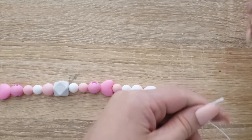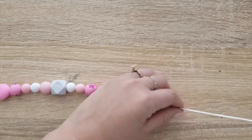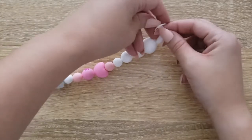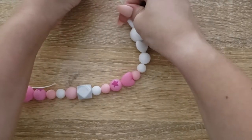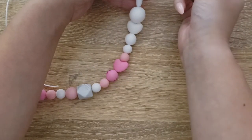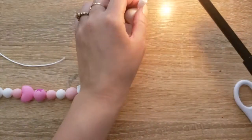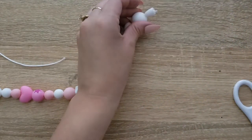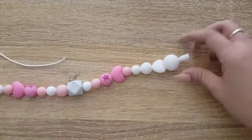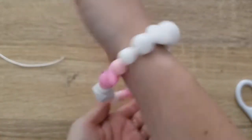Now it's time for the other side — this one's going to be a touch more complicated just because it's so close to the end. I push it maybe just a little too far up, nice and close to the edge, before I start tying my knot. Clip it pretty close to the edge, and I'm just going to touch this one super lightly with the lighter since it's kind of close. Tap it down, pull it in, and there we have it — all we've got to do now is clip it together. And there we have it!